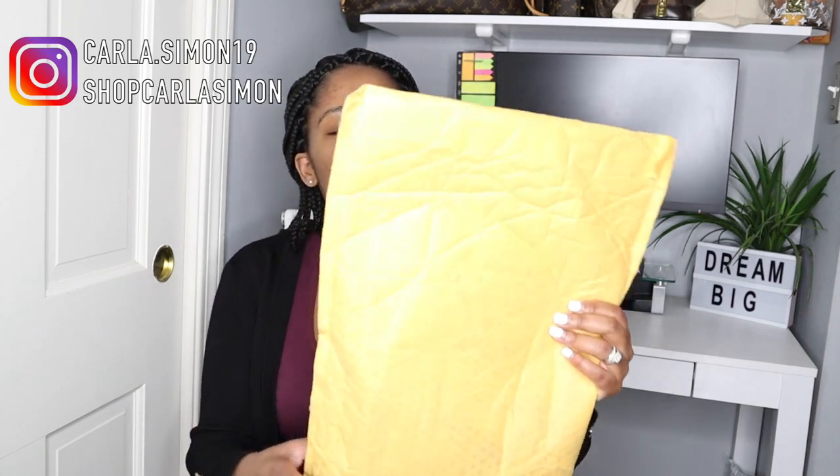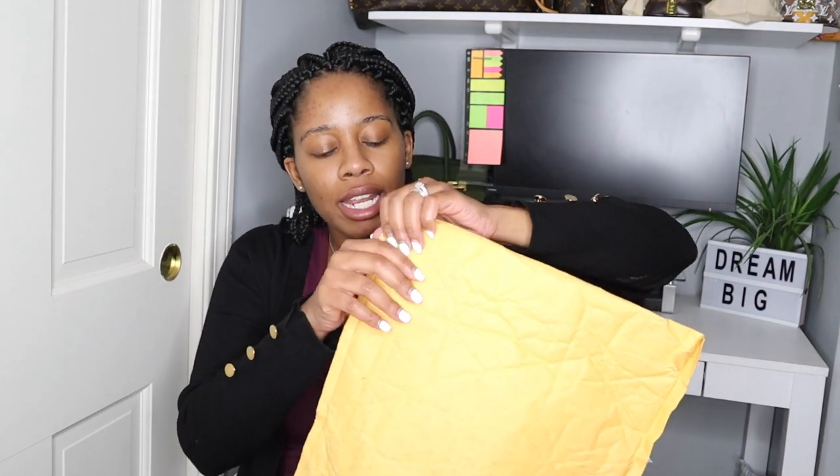Hello everyone and welcome back to my channel. I'm having such a productive day that I'm going to share this package with you guys. If you're new to my channel, my name is Carla. On this channel I share videos on fashion, beauty, and lifestyle. If you enjoy these kinds of videos, please subscribe down below.